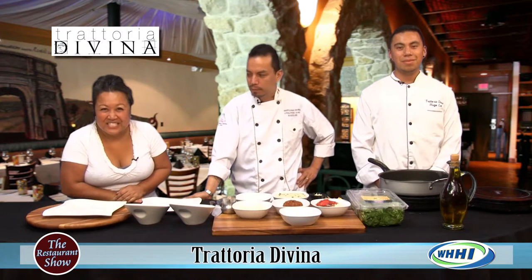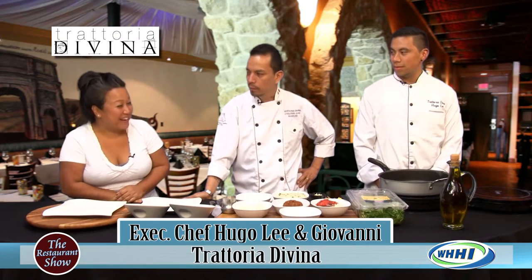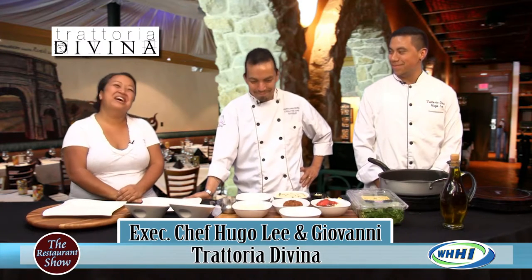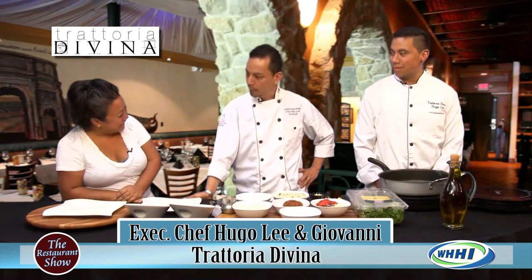Hi everyone, welcome to the restaurant show. We are with executive chef Hugo Lee and his son Giovanni, welcome guys. From Trattoria Divina over in Park Plaza. Welcome back. Thank you very much.